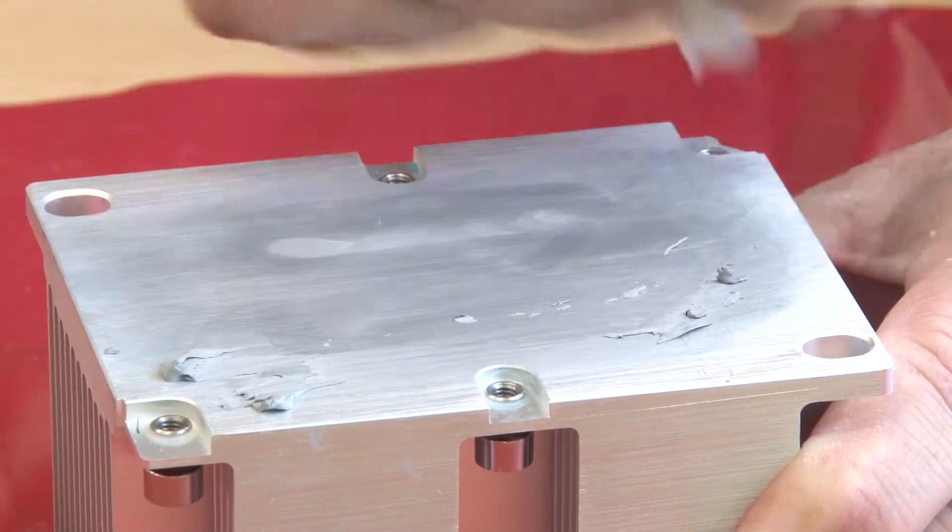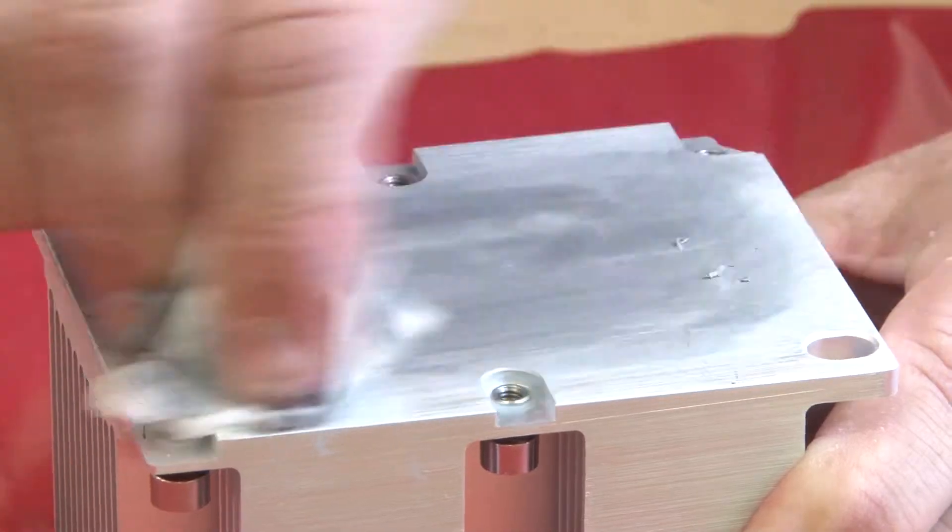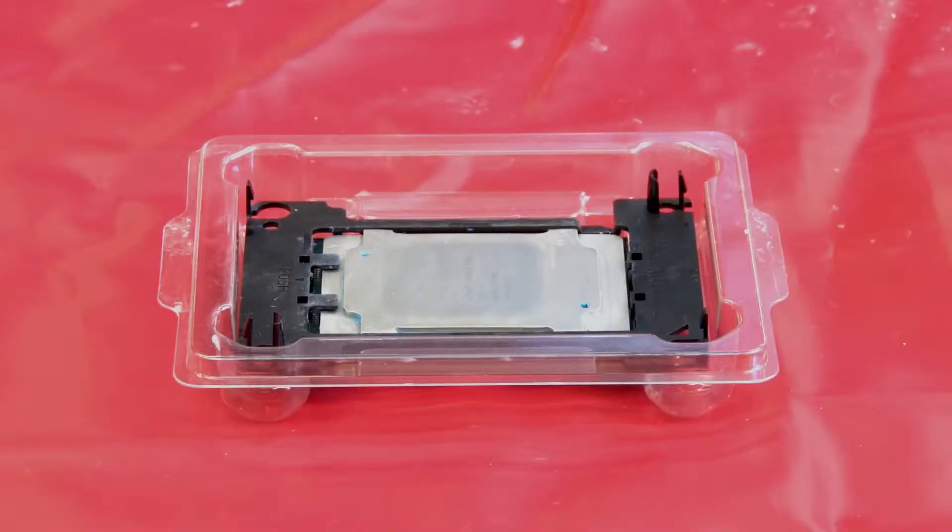If the heat sink is going to be reused, use an approved wipe to clean the thermal grease from the part. The CPU comes contained in an electrostatic package that doubles as an installation guide. Before reusing a processor that was removed from another system board, wipe the thermal grease from the processor with an alcohol cleaning pad.